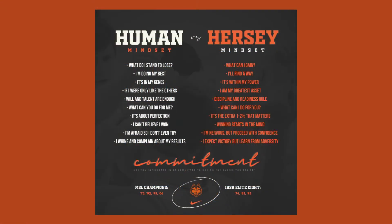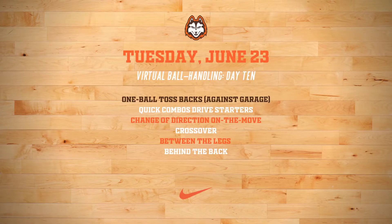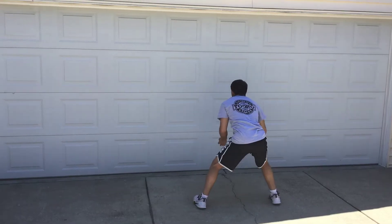Welcome to day 10, Tuesday June 23rd of virtual ball handling. Before we get started today, I want to show you some mindset stuff I shared yesterday with our guys — commitment to being yourself and really working towards what you want. Look at some of these behaviors and really decide what mindset you have in terms of getting better. There are so many kids who stop playing basketball because they doubt themselves, and doubt kills more dreams than failure ever will.